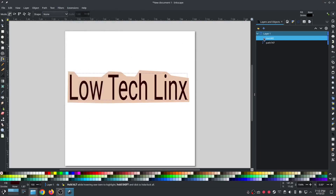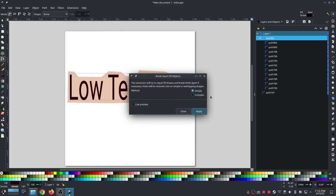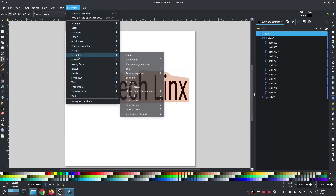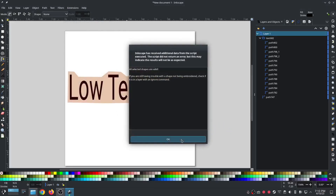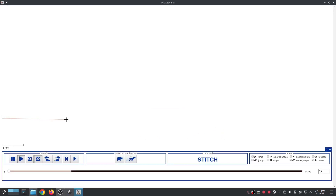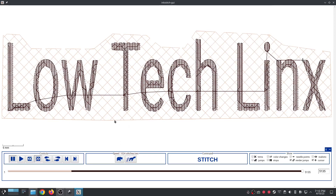It didn't render — let me do a quick object to path and break apart just in case. This is just for an example, now it should stitch out. Do a quick troubleshoot — everything's valid. Extensions, ink stitch, let's do a realistic preview. I would definitely have done the letters themselves as a satin stitch, but just as an example, that's what my really quick and dirty knockdown stitch around it would look like.